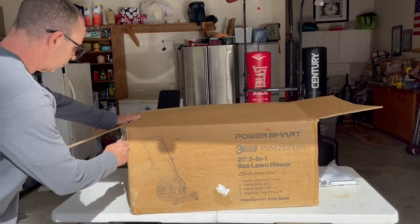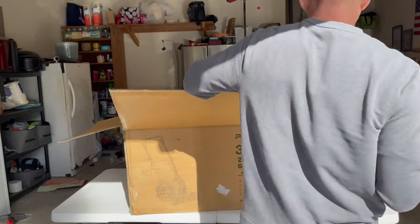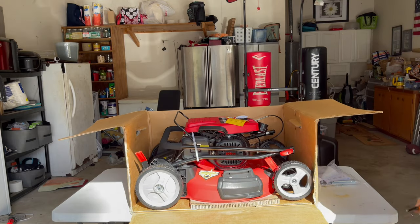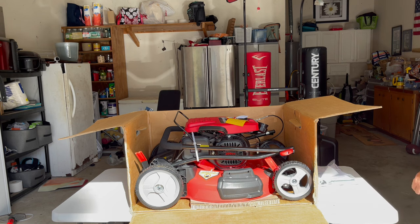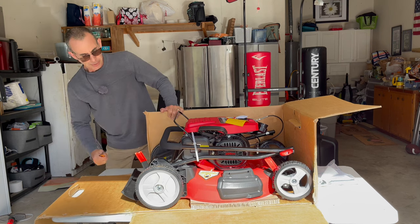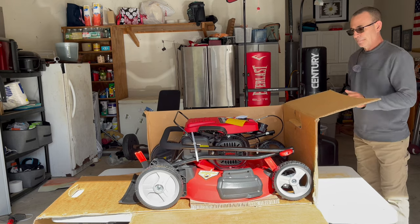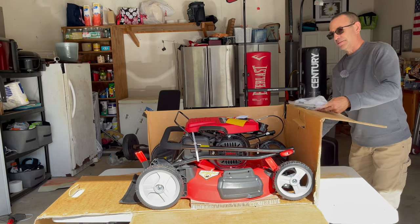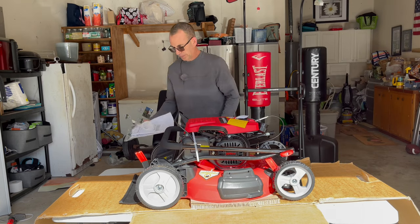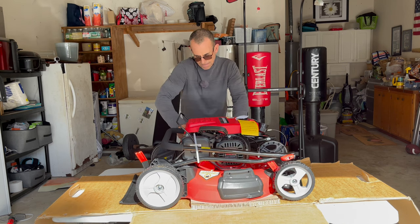I'll just cut the box and slide it out since I'm not worried about warranty return. I didn't pay for it anyway — they send me these things to do review videos. Look at that — it's a pretty red. I like it a lot. That really is a pretty red. And there we go — one bad to the bone 209cc mower.